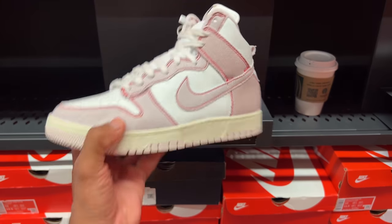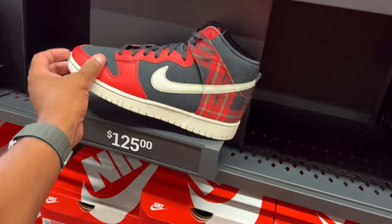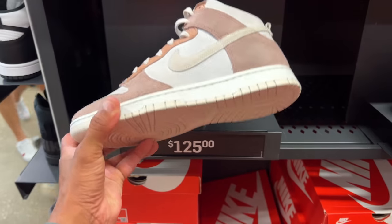We've seen these Dunk High 85s before. Not a fan of the colorways — it's $140. We got the Picnic Blanket joint for $125. And some Fossil Rolls for $125. Not bad.